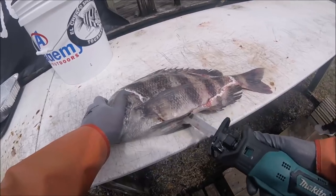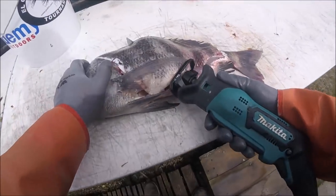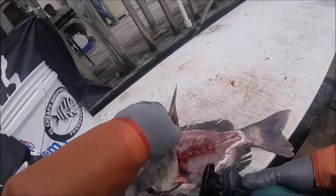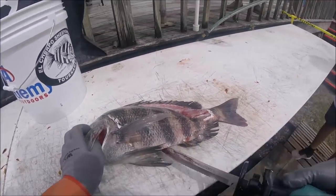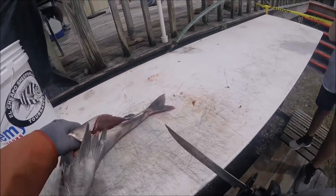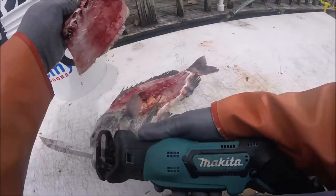Bigger fish, even on this, take a few swipes, especially sheepshead, since they're really a nasty fish. Good eating, nasty fish though — armor-plated, big bones, prickly fins, they've got it all. But they eat real good, and that's what makes them popular in northeast Florida. Around here, sheepshead is king.